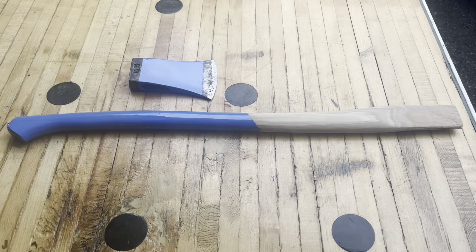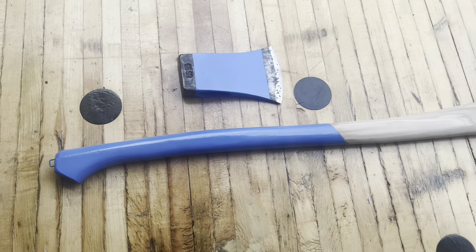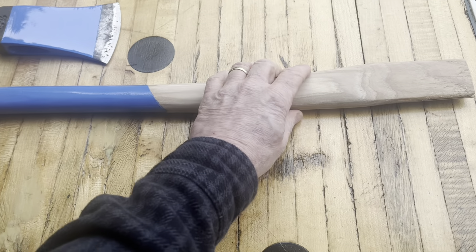There it is — there's the axe head and the handle painted. I'm gonna go ahead and stain this with linseed oil.